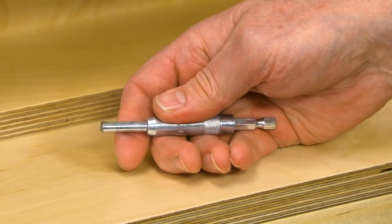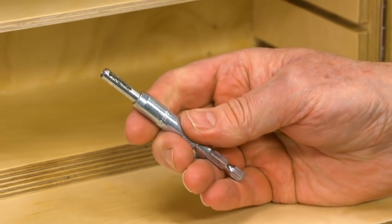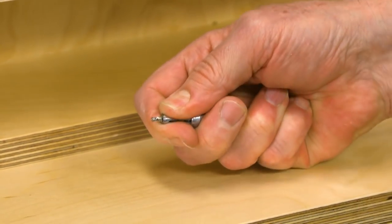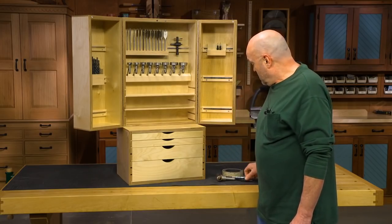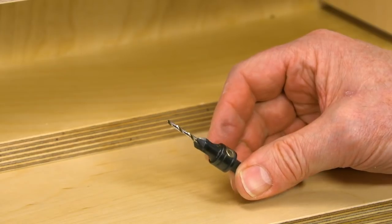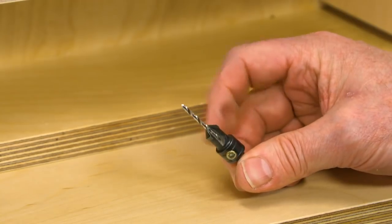This one is probably something you've seen before — it's a bit specially designed to drill holes centered in the holes of a set of hinges. As you drill, the centering part retracts and the drill drills the hole for you. This is still one of my favorites. It saves me a step. It's a drill bit that has a countersink already attached to it.